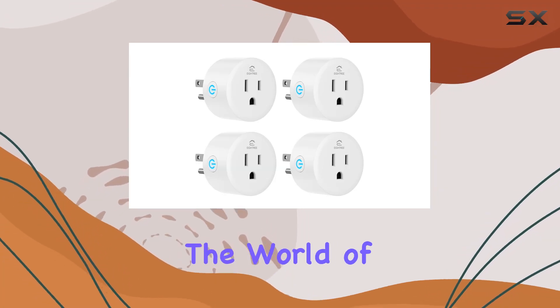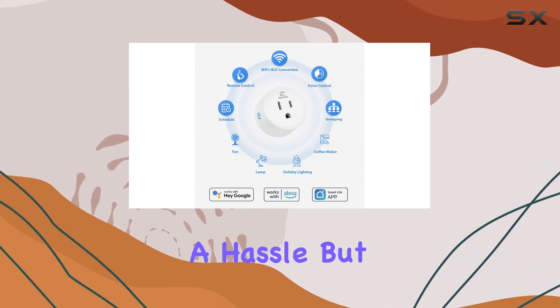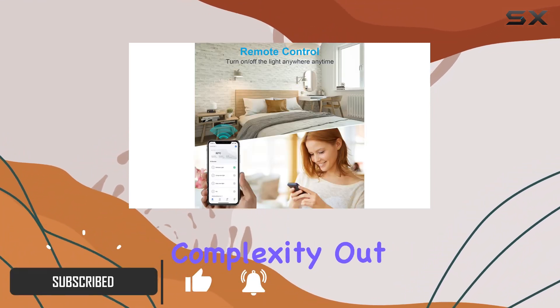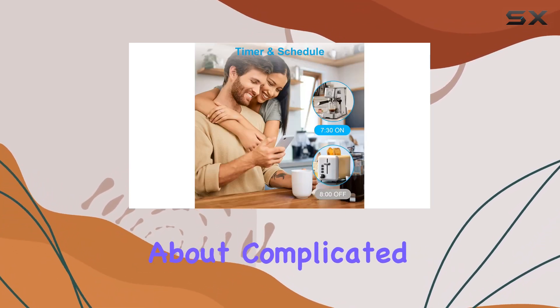Today, we're diving into the world of smart home technology with the EIG-HTRE smart plug. Setting up smart devices can often be a hassle, but not with this upgraded smart plug. The simplified setup through the Smart Life app takes the complexity out of the equation. Your phone's Bluetooth effortlessly finds the plug, eliminating any worries about complicated configurations.